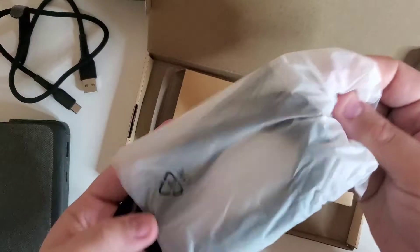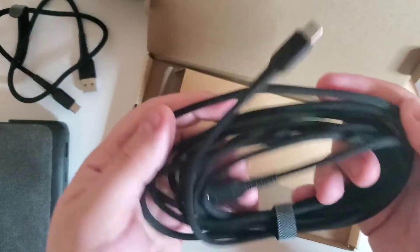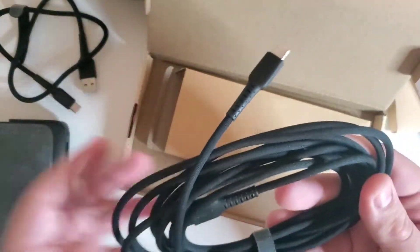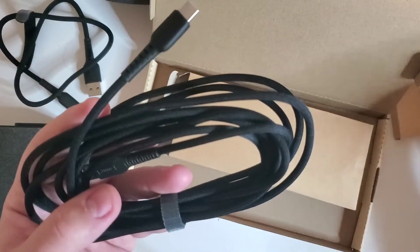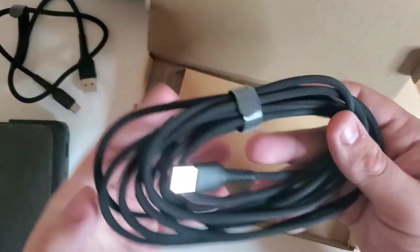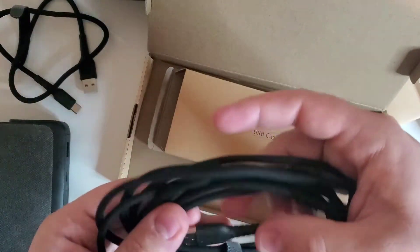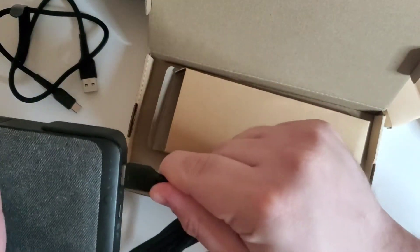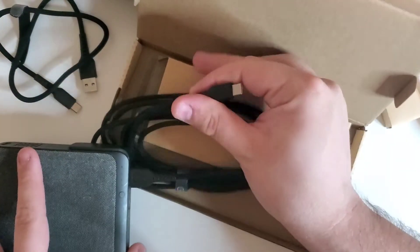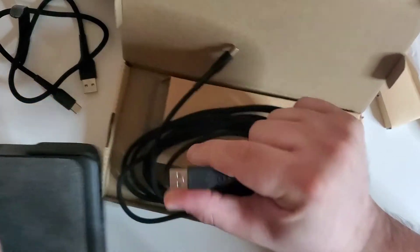Now for the big one — the 10-foot cable. Taking this out of the bag, this just looks like an unorganized mess compared to the bigger cable, which was nicely wrapped. I think they could have done a little better, even attaching two straps to this one. But there we go — our other LED indicator lights up.